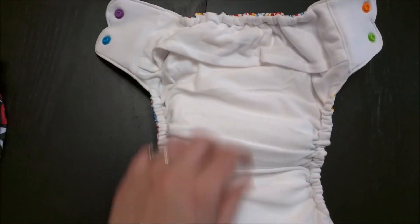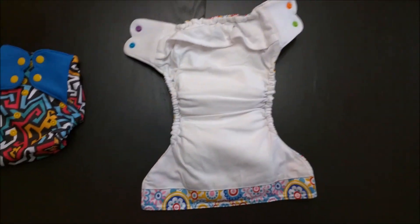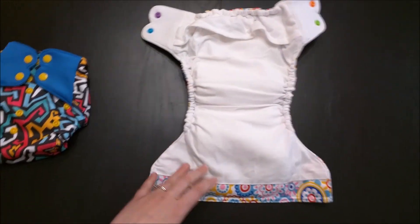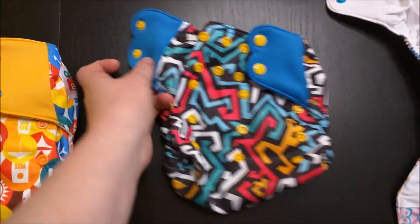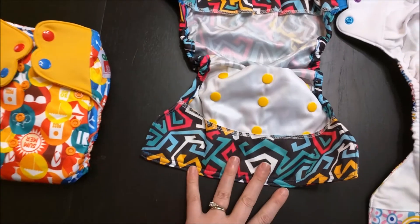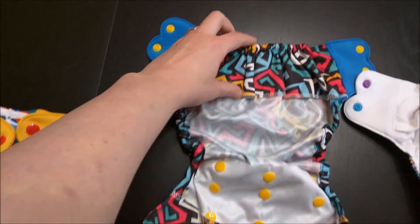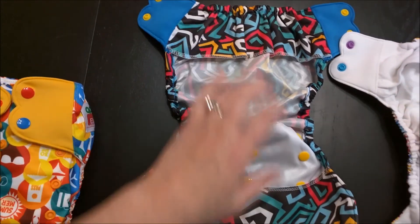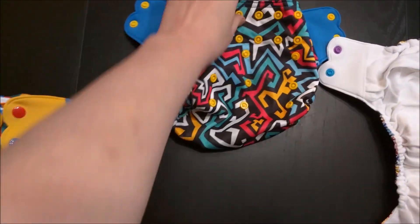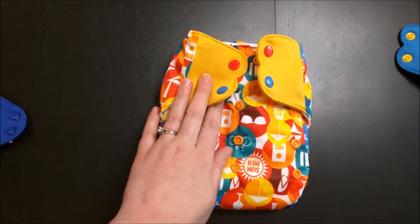I've actually stuffed the pocket diaper now so you can see what it looks like stuffed — it's a little chunky and cute. Then we have the lovely cover with the nice thick tops and bottoms, easy to stuff and put in. And then the all-in-one with its tongue insert.